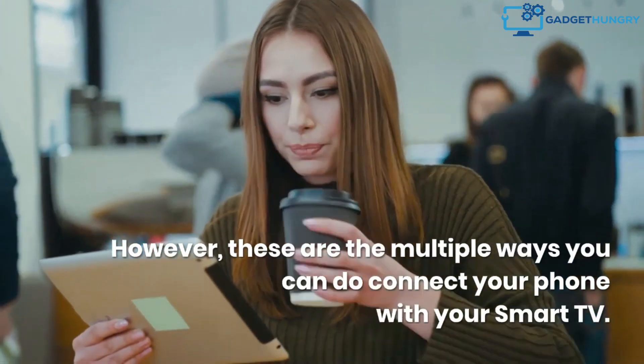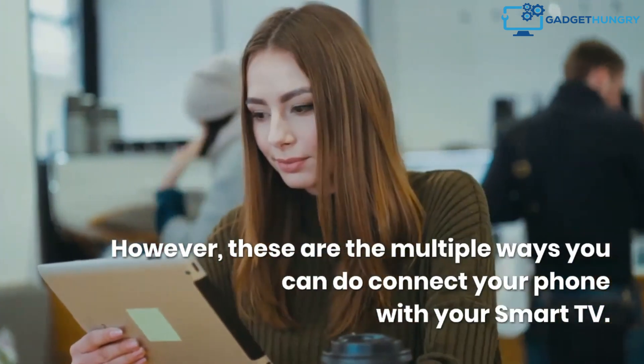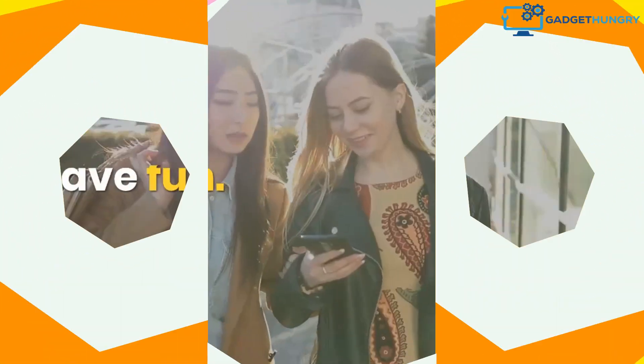Then tap Cast My Screen, then Cast Screen. These are the multiple ways you can connect your phone with your smart TV. Have fun!